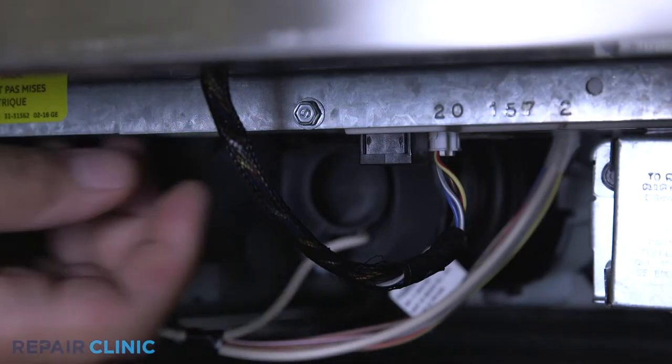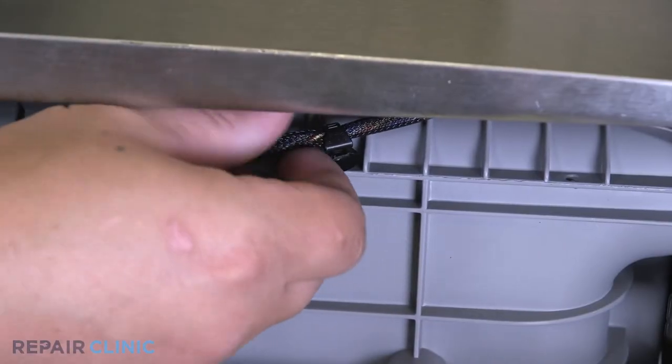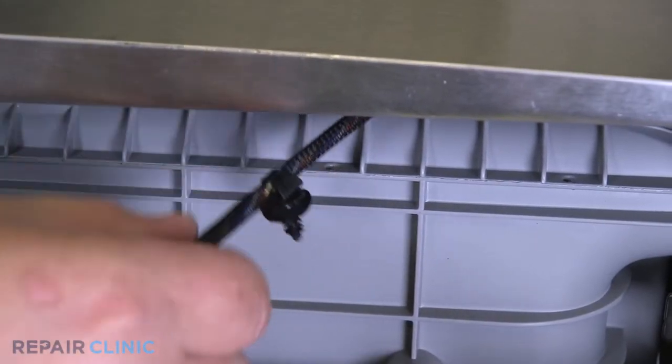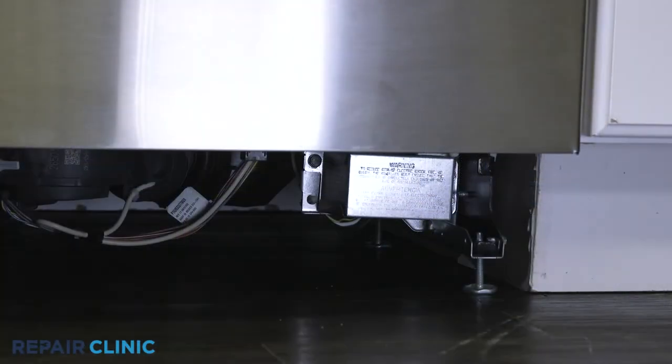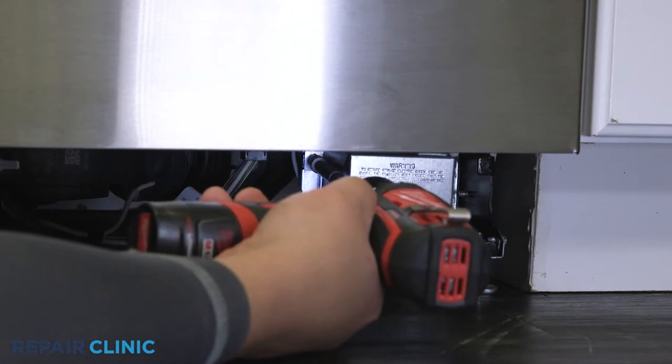Unplug the wire harness and routing clip connected to the door. Next, use a 5/16th drill driver to unthread the screw to release the junction box cover.